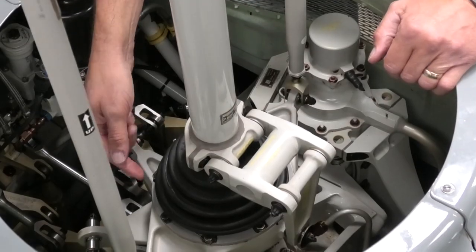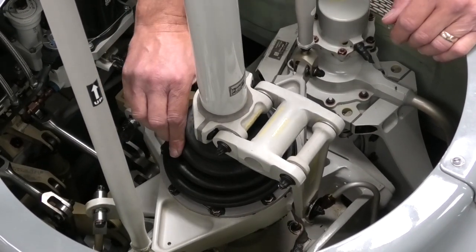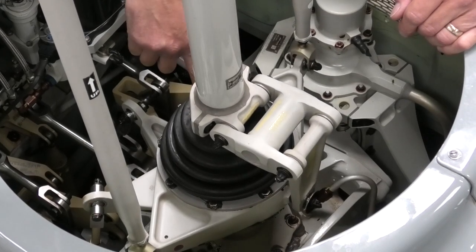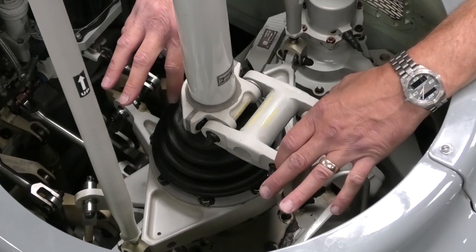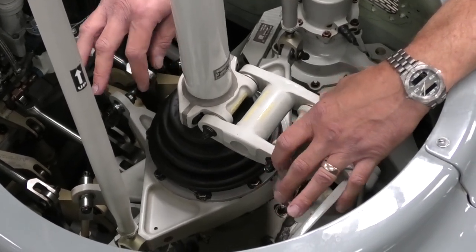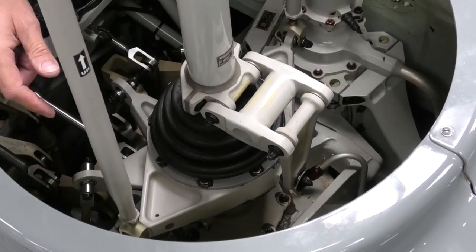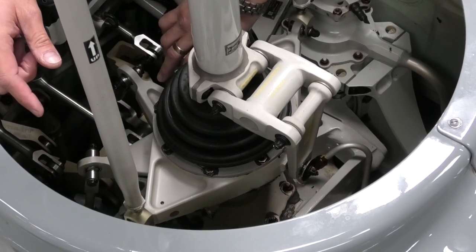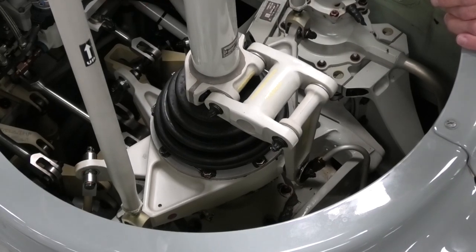Moving down the mast, we check the swash plate boot — we're looking for any rips, tears, or splits, and that it's still secured to the top of the swash plate. We have a look at the swash plate link and check for wear — just two fingers, small movement is all you need. We have a good look around the swash plate area, the rotating part and the non-rotating part. We're looking for any chafing, any wear, anything that's moved, any bolts that have moved. This all looks absolutely superb.